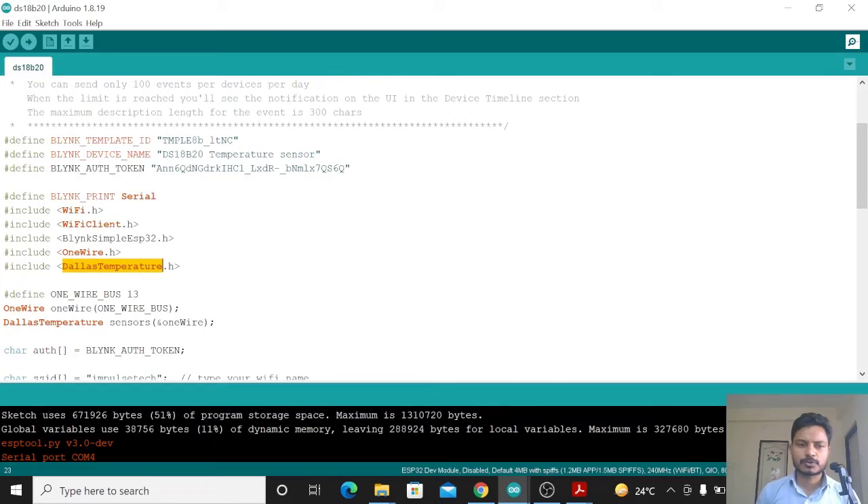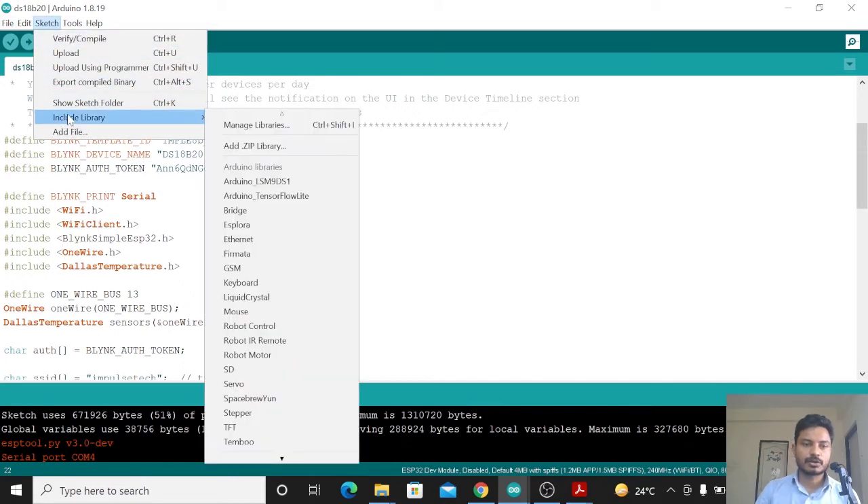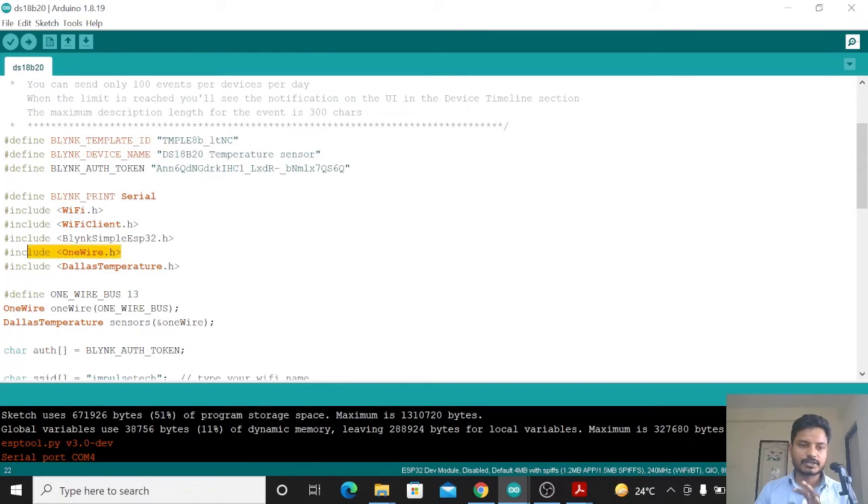Now the most important part — programming. To read temperature from the DS18B20 sensor you need to install two libraries: the first is OneWire and the second is the Dallas Temperature library. I will mention both libraries in the description box. Just download them and add the ZIP files to your Arduino IDE via Sketch > Include Library > Add ZIP Library.